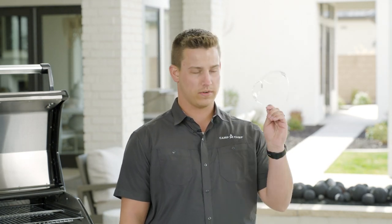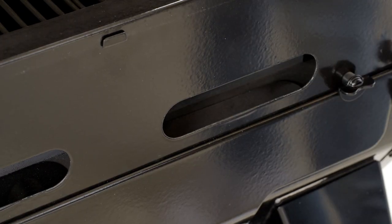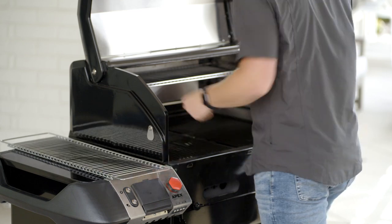Using a hammer, knock out the two cover plates that are on the front of the grill. It's important to remember safety on this step, so don't forget some safety glasses. Remove all of the grill grates from inside of the grill and set them aside for later.